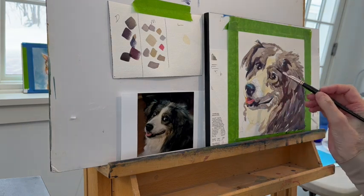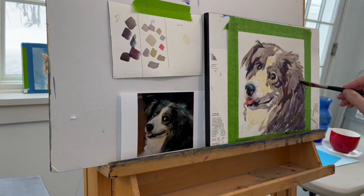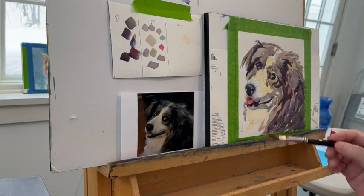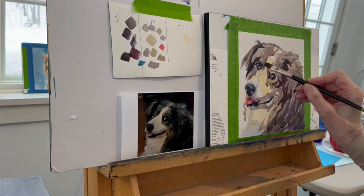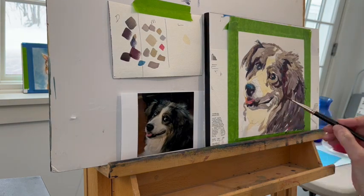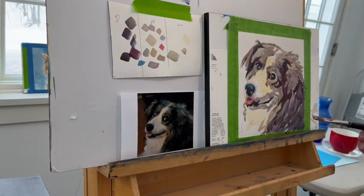Now I'm going back in — there we go, fixing the eyes. Something wasn't working there. I'm reinforcing those dark darks I put in at the very beginning, putting in a kind of second layer, making them just a little bit darker and more impactful. Cerulean blue comes back, and this time I put it where it belonged, between the darks and the mediums. I also put a little bit of pink into the dog's eye and a little in the fur. I think it's really important not to have just one color spot, but a few throughout the painting for consistency.